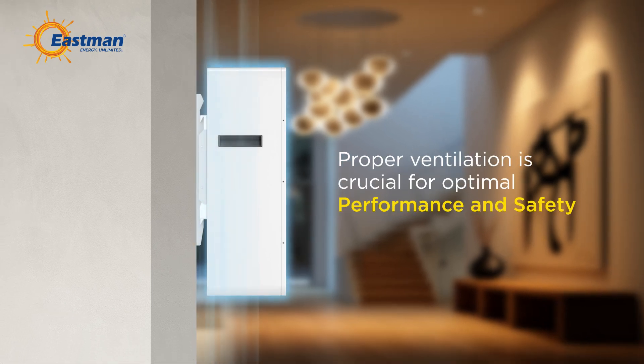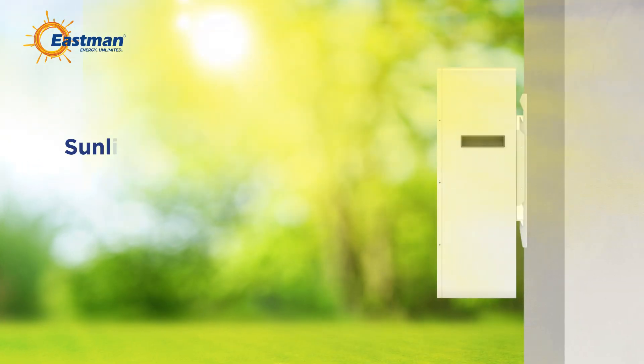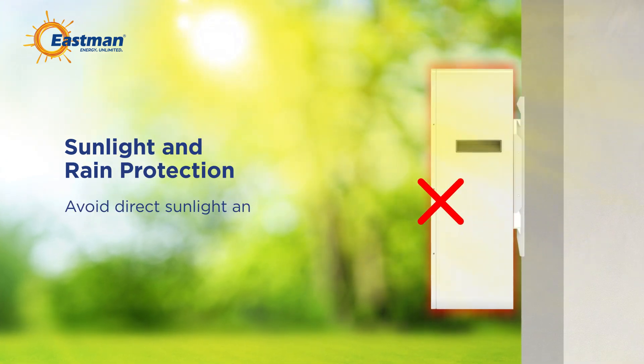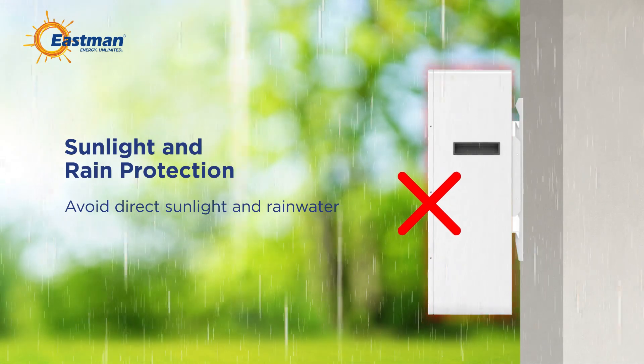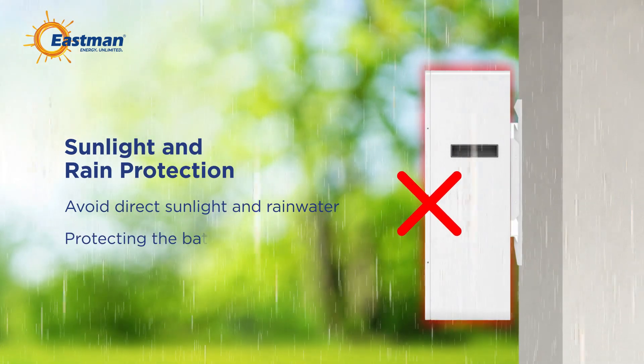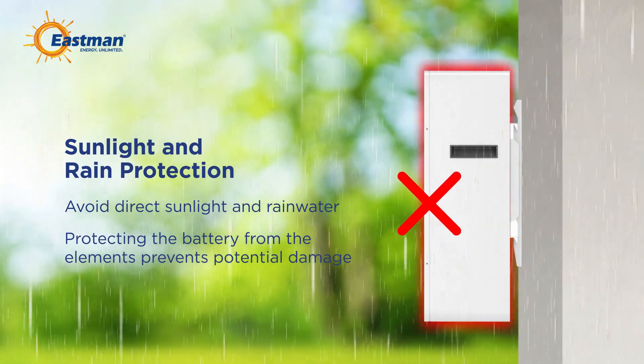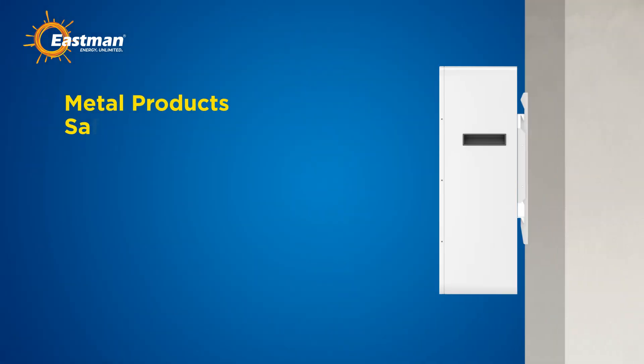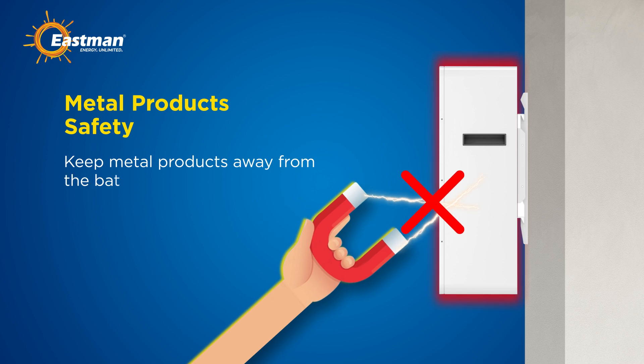Step 2: sunlight and rain protection. Avoid direct sunlight and rainwater infiltration during outdoor installations. Protecting the battery from the elements prevents potential damage. Step 3: metal products safety. Keep metal products away from the battery installation area to prevent short circuits and ensure safety.